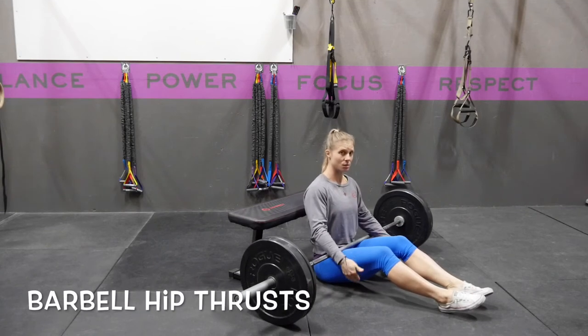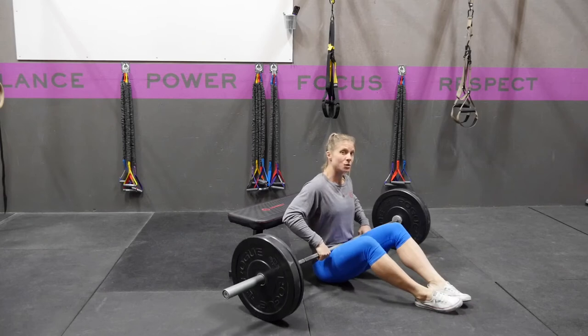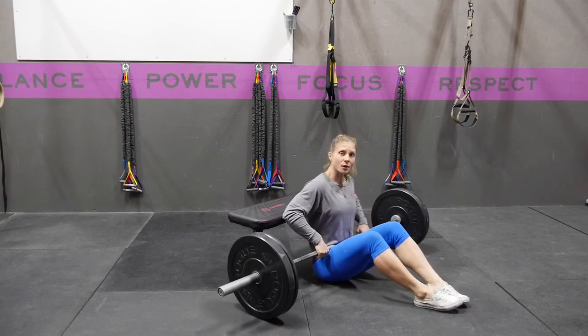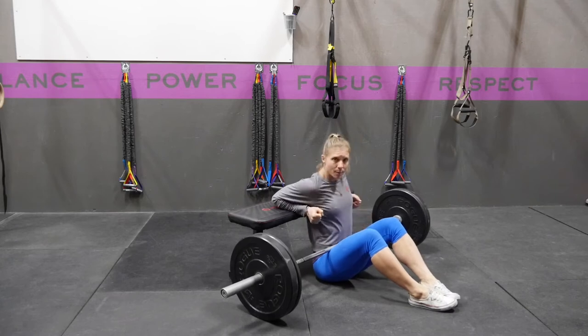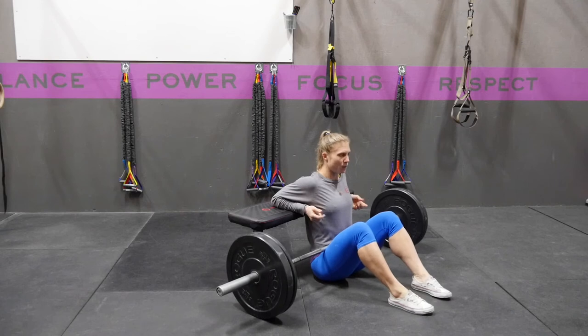A barbell hip thrust is a good exercise to strengthen the posterior chain and explosiveness through the hips. You're going to position yourself evenly in the middle underneath the barbell. You want the bar on your hips. Your elbows are going to be on top of a bench. Pull your shoulders back, your feet flat on the floor about hip width apart.